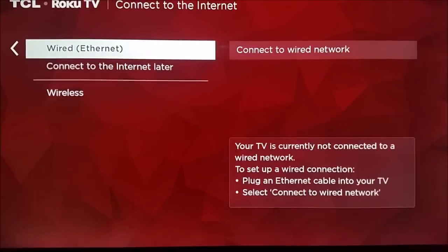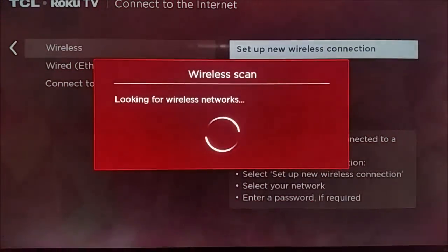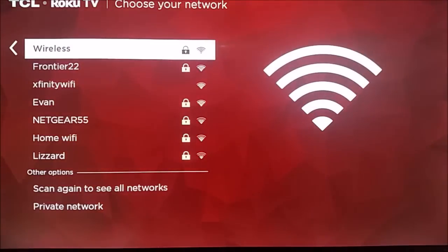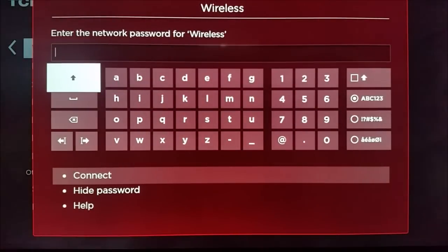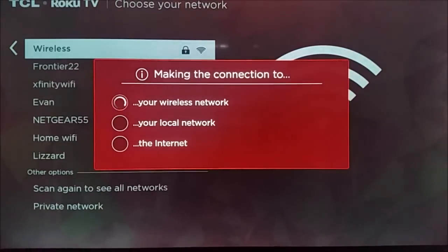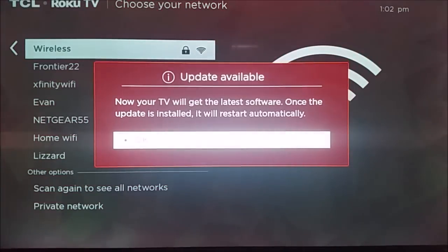The next thing you're going to want to do is set up your internet connection, whether that be a wireless connection or a wired Ethernet connection. Most of you are probably going to do a wireless connection, so go ahead and click Set Up a Network Connection. It's going to search for your router. You go ahead and click on your router, type in your router's password, and then click Connect. As long as you have your password correctly typed in to your wireless router, it should all be check marks there.